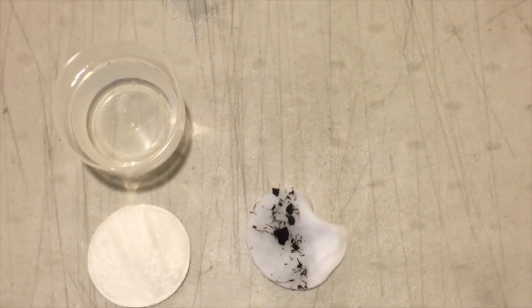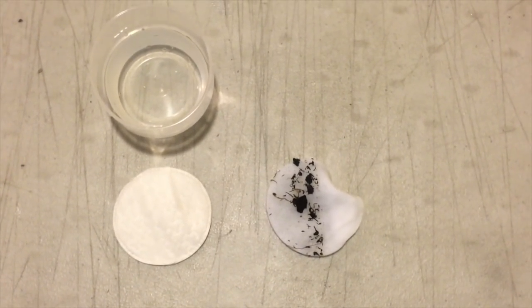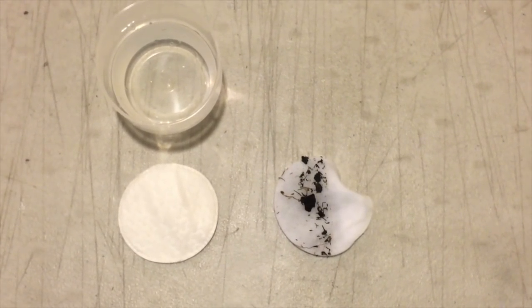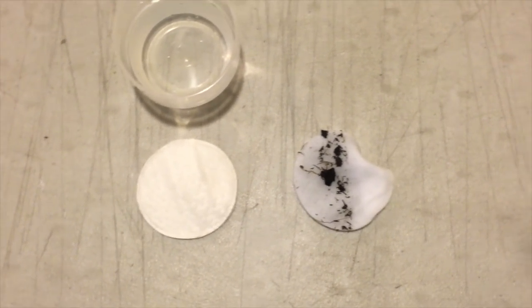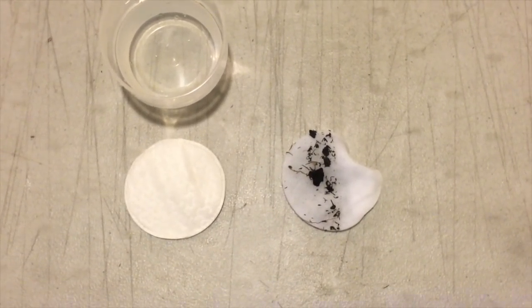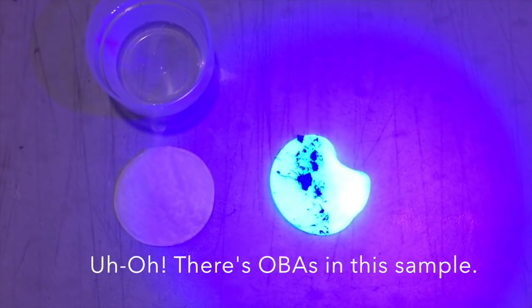When a UV light is shined upon OBAs, the chemical lights up with a neon bright color, making it easily distinguishable from surrounding substances. By using a cotton pad dipped in the sample of lake water, we are able to determine the intensity and presence of contamination. As you can see, there is a bright neon color.